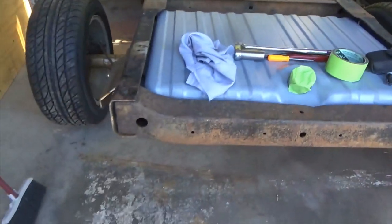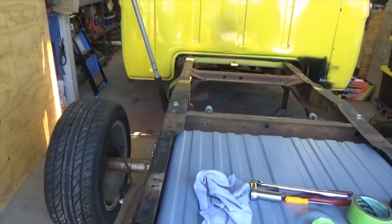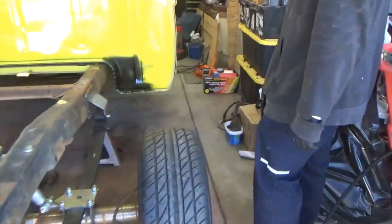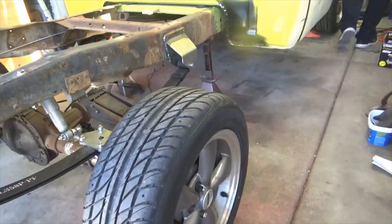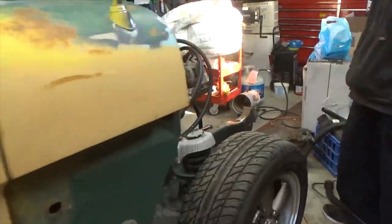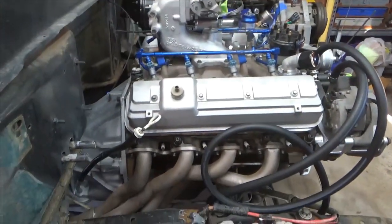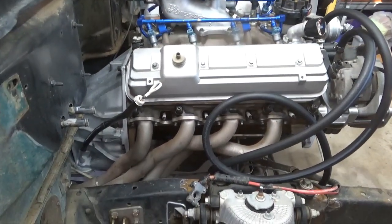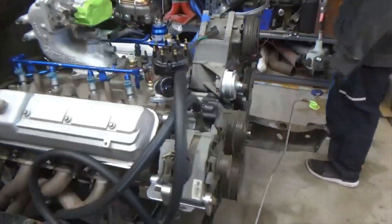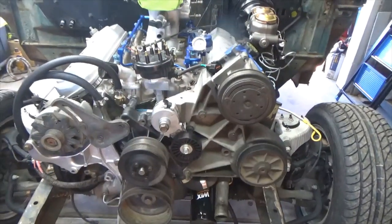Those are Mustang wheels — not stock Crown Vic. And it's a 94 Ford 460 EFI engine that I've modified to be over 550 horsepower.